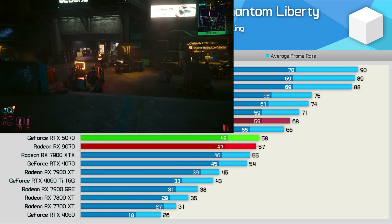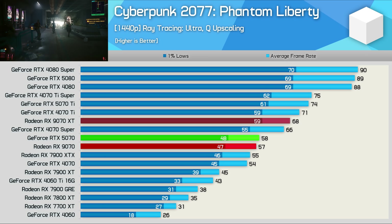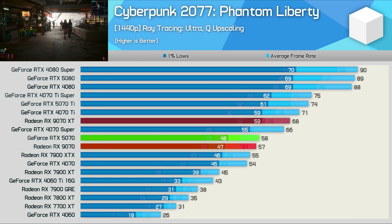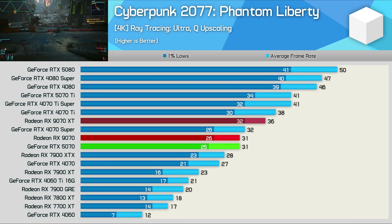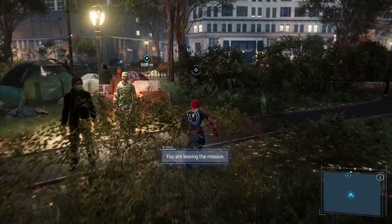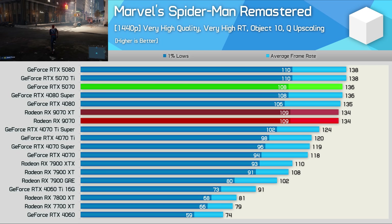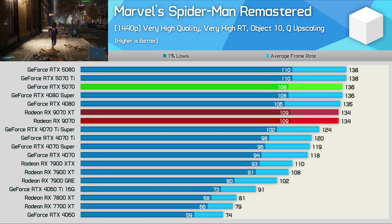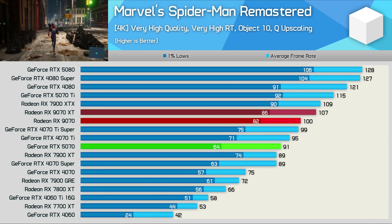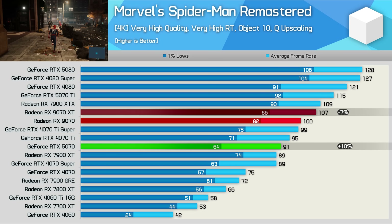In Cyberpunk 2077 using the ultra ray tracing preset with quality upscaling at 1440p, the 9070 is 16% slower than the XT version, roughly matching the RTX 5070 with 57 fps. At 4K the 9070 rendered 31 fps on average, making it 14% slower than the 9070 XT — again matching the RTX 5070. In Spider-Man Remastered the 1440p results are mostly CPU-limited, so the 9070 matches the 9070 XT along with the RTX 5070. At 4K the CPU bottleneck is reduced and the 9070 is 7% slower than the XT but 10% faster than the RTX 5070 — a good win for AMD.